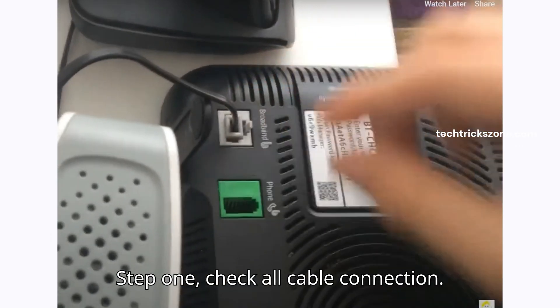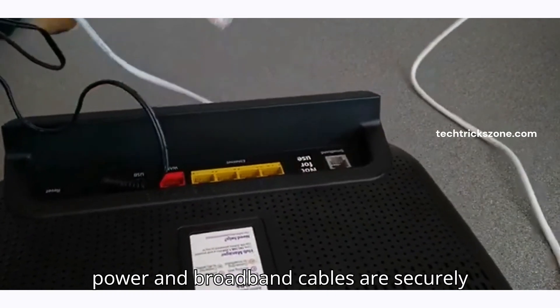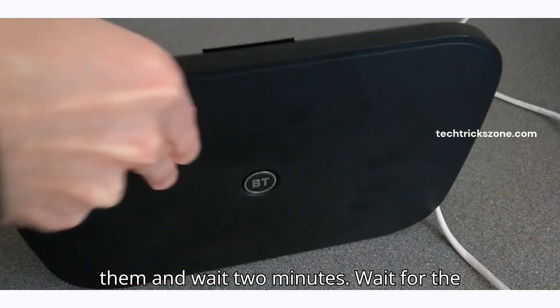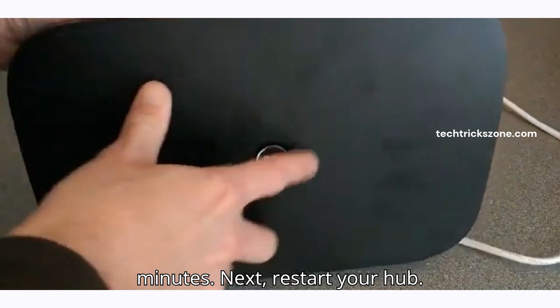Step 1: Check all cable connections. First, check all cables. Make sure the power and broadband cables are securely plugged in. If any are loose, reconnect them and wait 2 minutes. Wait for the light to settle — this can take up to 5 minutes. If the light stays orange after 5 to 10 minutes, move to the next step.